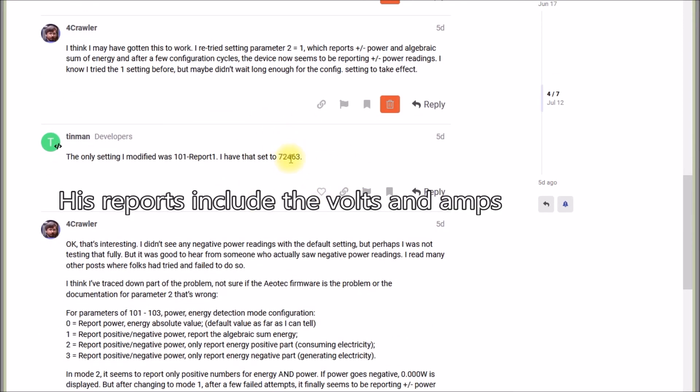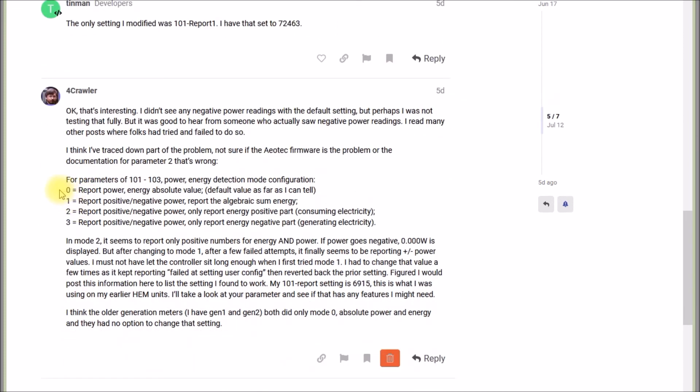He said he hadn't changed any modes, but I suspect he did. He shared his report flags and bit fields. I thought: the description in the manual might not be correct, or the device isn't working as the manual describes. I'm not sure if it's a documentation problem or a firmware problem, but re-reading the modes — absolute value, positive/negative with algebraic sum, only positive energy, only negative energy — I guessed Mode 2 and Mode 3 actually mean 'only report positive power' and 'only report negative power' respectively.